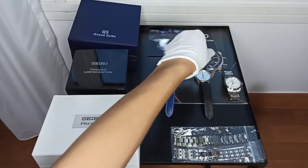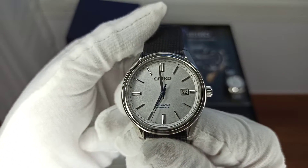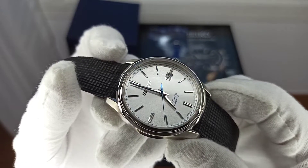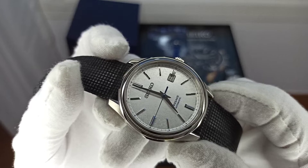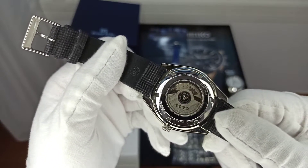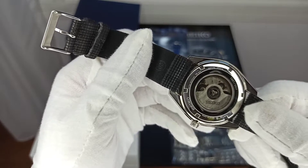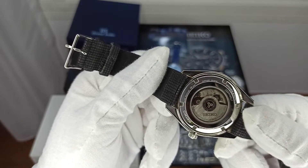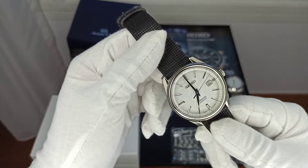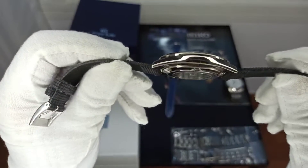The SJE073 has only the date complication. It also has a very lovely dial — you can see the dial texture is almost paper-like. It's on a collar wrap vegan strap to protect the original bracelet. It has the 6L35 movement — in fact this was the first time Seiko used the 6L35A movement. It has 26 jewels and a 45-hour power reserve, a 4-hour increase from the previous movement. This watch is slightly bigger and also much flatter than the Star Bar, making it more of a dress watch.